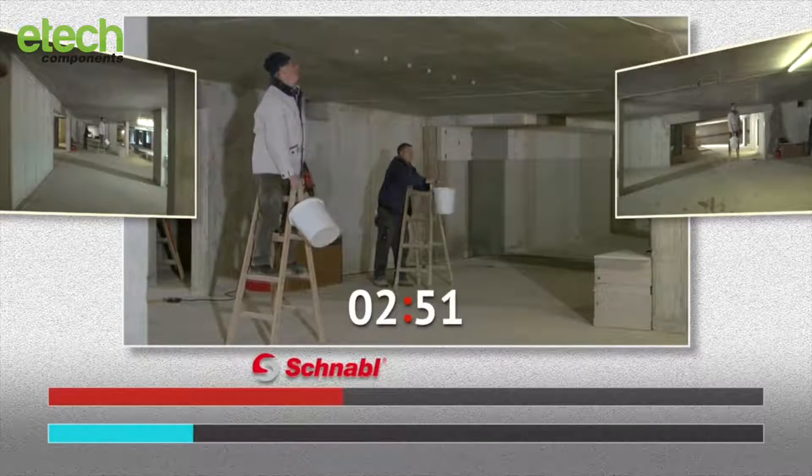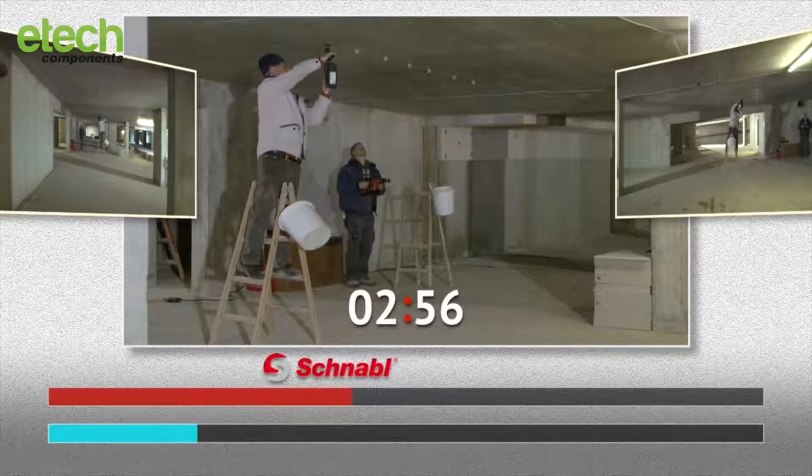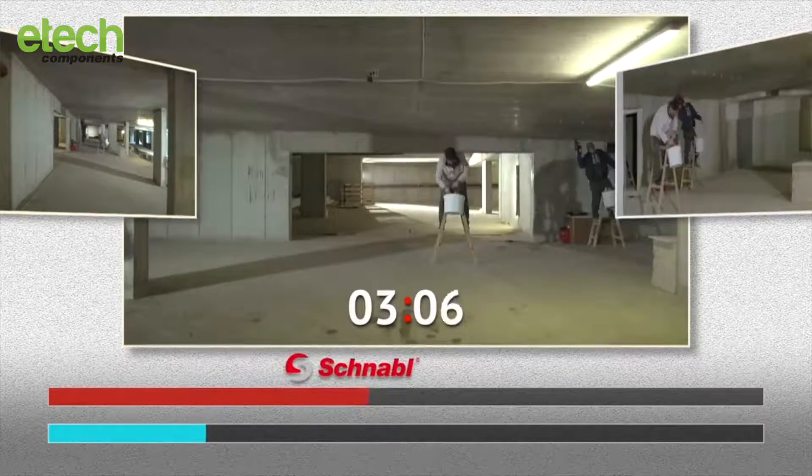It's only after a full 2 minutes and 40 seconds before the conventional material is even ready for mounting. Now the competition is getting hot.